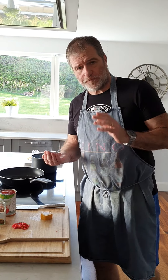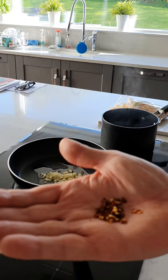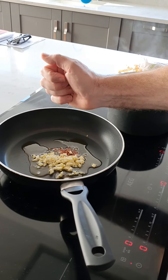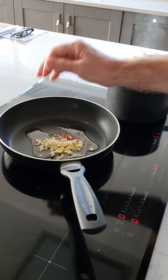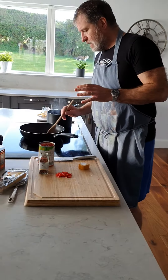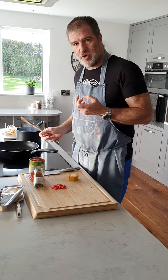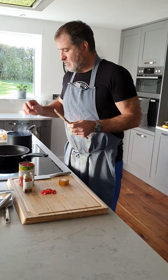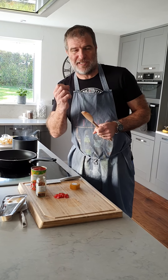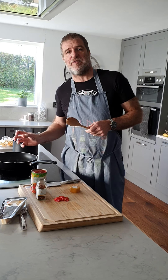Okay, so garlic's gone into the oil — I've gone about half a teaspoon of dried chili. What we're going to do is sweat the garlic off. I want it just on the point of browning, because when garlic browns it becomes quite bitter — I want that slight bitterness, that pungency. I want the chilies giving the oil some heat.